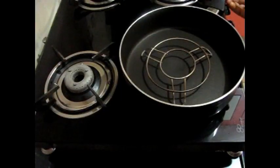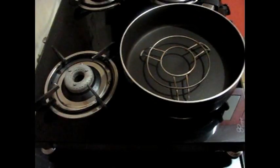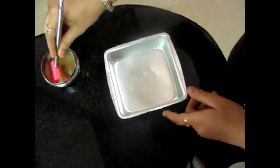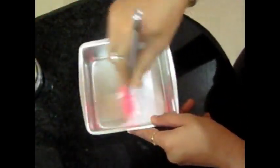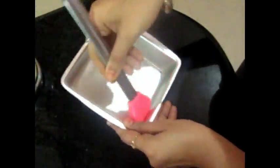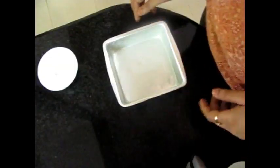First, we will take a pan. I have put it on a stand. We will give it 10 minutes to heat up — we will preheat it. Then we will grease the plate. You can use some oil or ghee. I have put ghee here. We will grease it well.